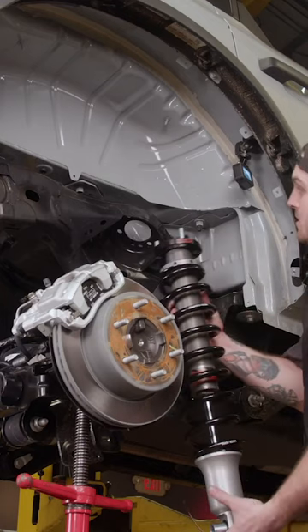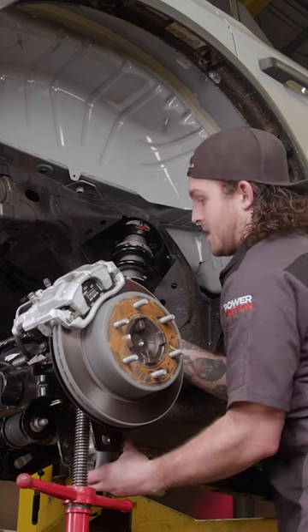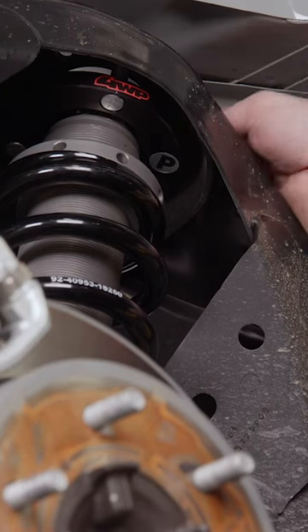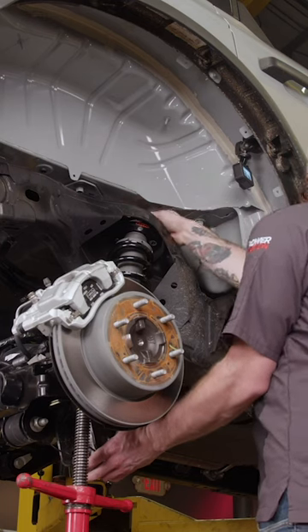This is Four Wheel Parts two-inch coilover lift, and it's literally bolted on. You could do this in your driveway in an afternoon, which is pretty cool.